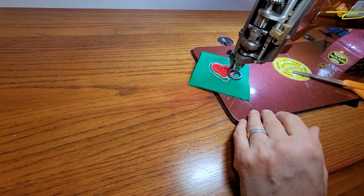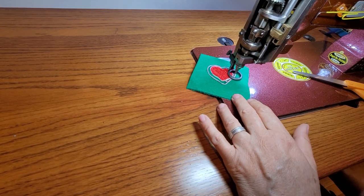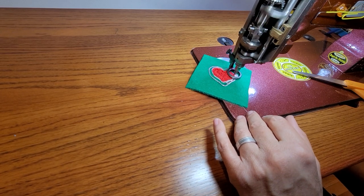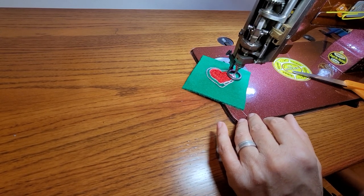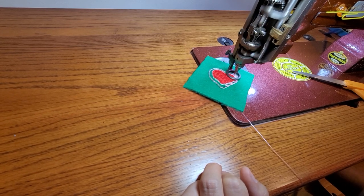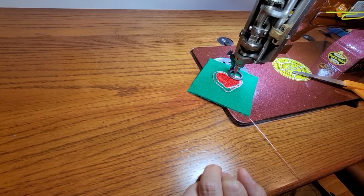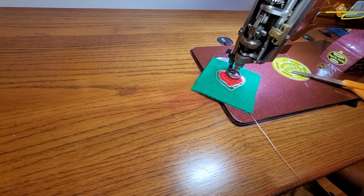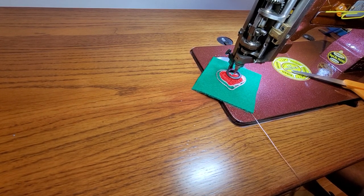Now I'm going to circle fill around my border, just doing this really quick, not trying to be perfect or anything. I think I'm going to loosen my thread tension a little bit.